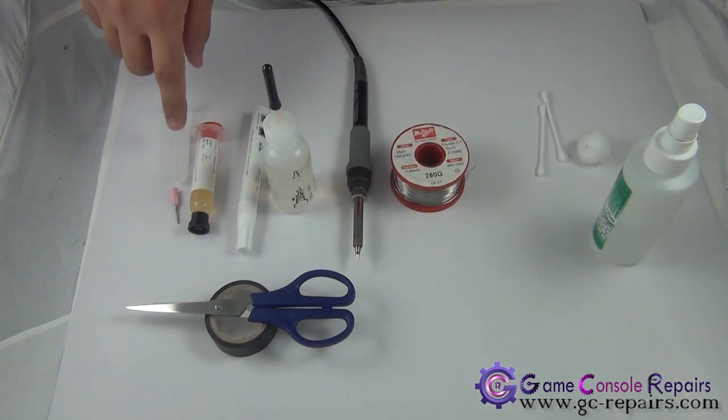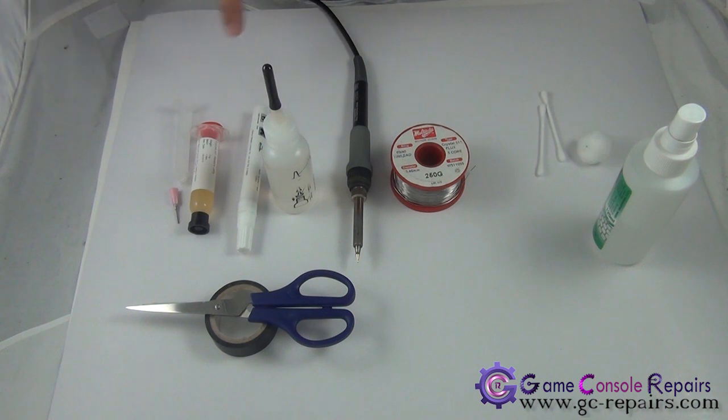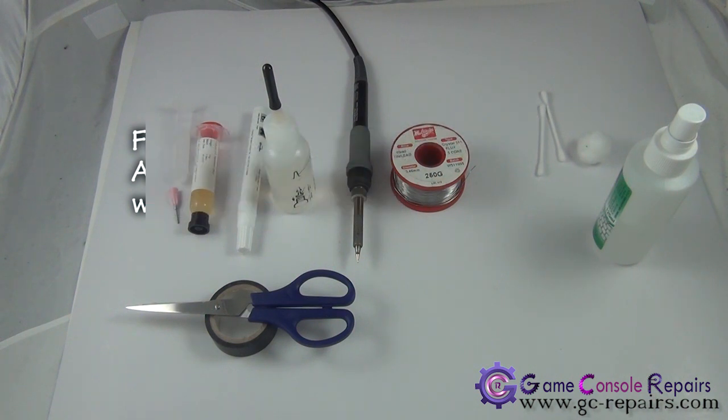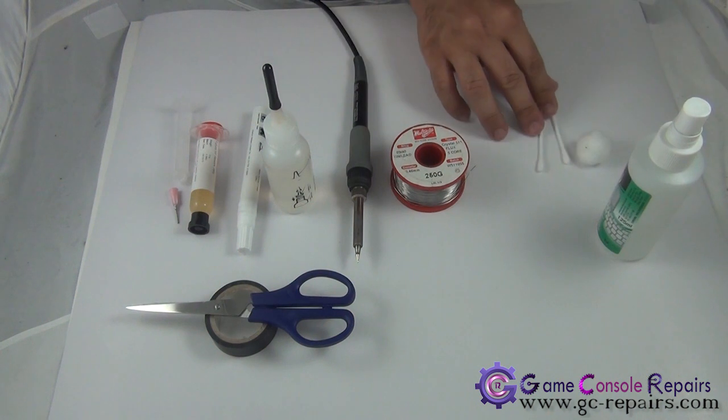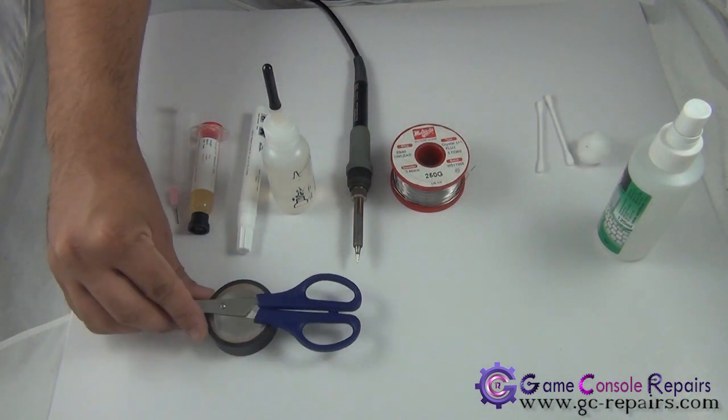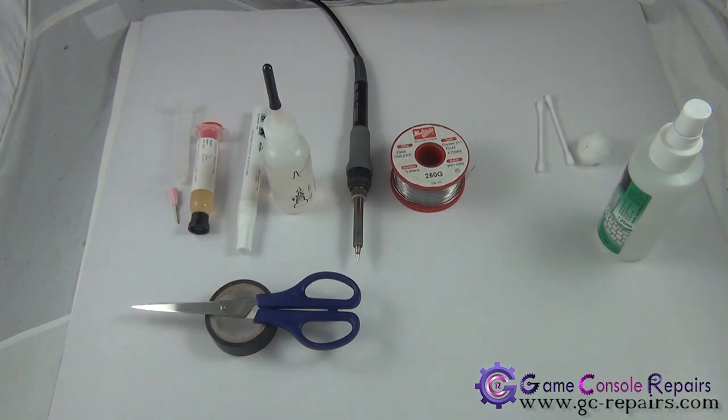We highly recommend using Wattmore's gel flux, available in our online store — it's the flux we use for all our reflow repair work as well. Once the soldering is complete, to clean up the residue we'll be using isopropyl alcohol, cotton balls, Q-tips, scissors, and electrical tape to hold down the wires.